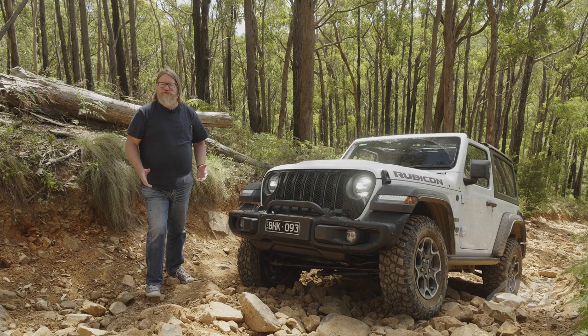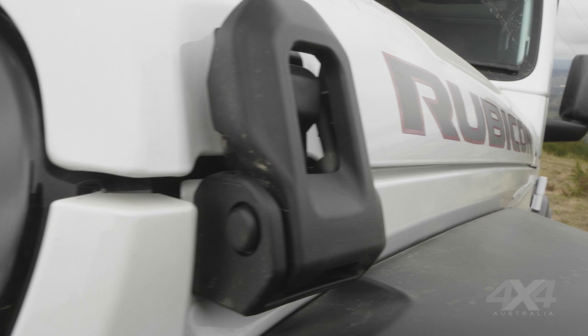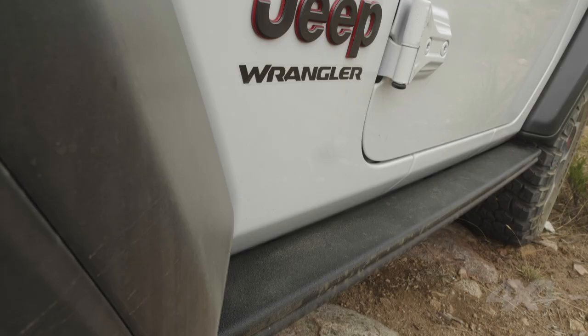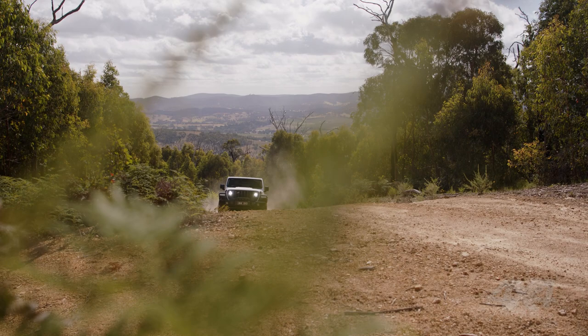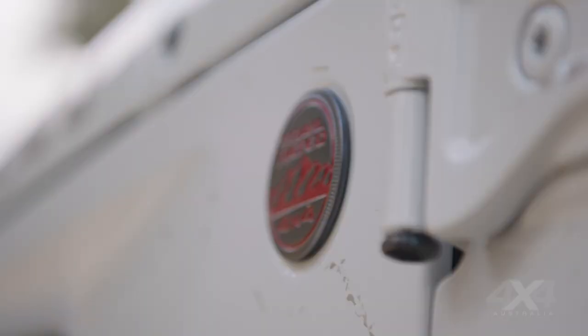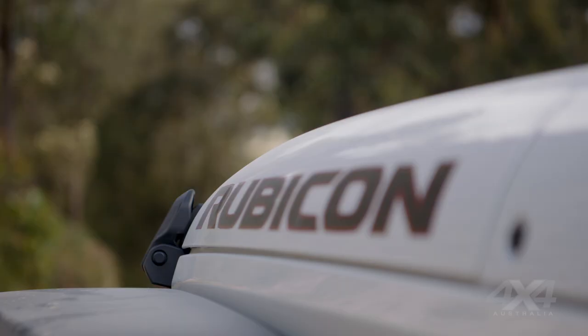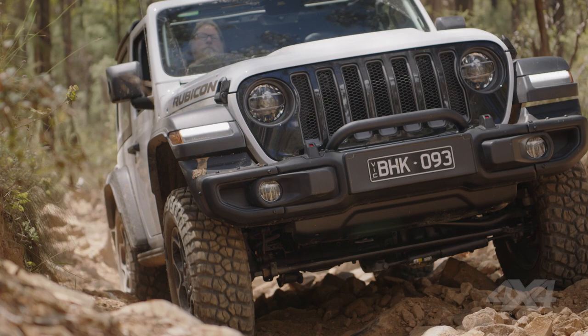For many Jeep enthusiasts, a proper four-wheel drive Jeep is a compact little short wheelbase, because that's the vehicle that really ties in with the original World War Two Willys Jeep 80 years ago. The long wheelbase model that came out with the JK brings in more people because it's more functional, but people really love these little shorties. The problem was that when the JL came out, Jeep Australia didn't bring in a Rubicon in short wheelbase — many were disappointed. Well, they've finally brought one out, but the bad news is very limited numbers.